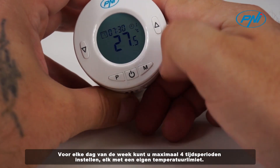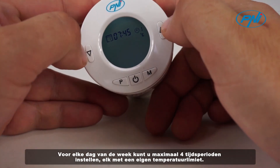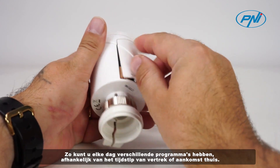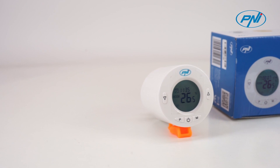For each day of the week you can set a maximum of 4 time periods, each with its own temperature limit. Thus, you can have different programs every day depending on the time of departure and arrival at home.